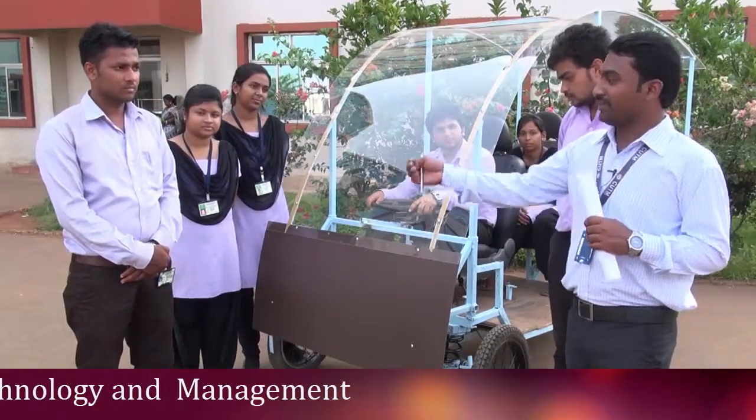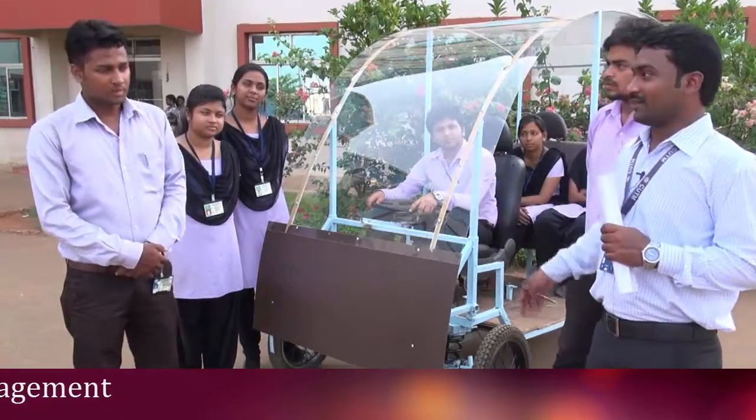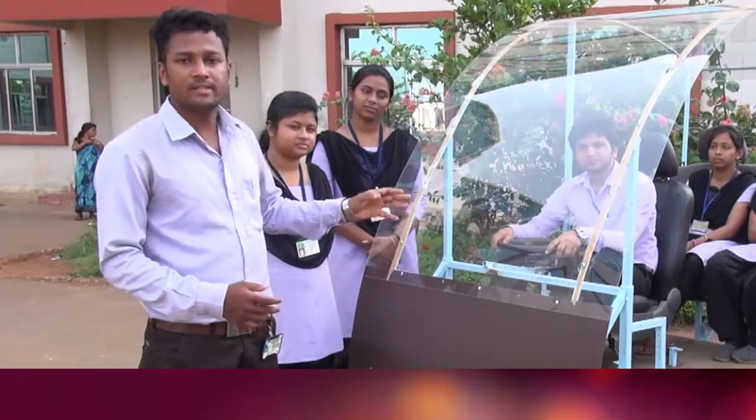My name is Sagar. First of all, we will take the motor — that is a BLDC motor, a brushless DC motor. Then we will move on to the controller, which is a BLDC motor controller.